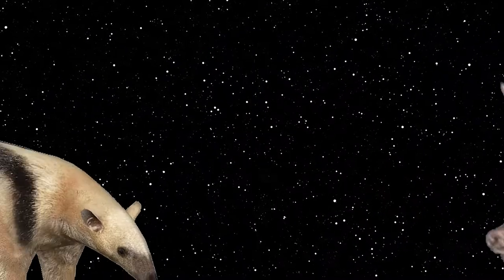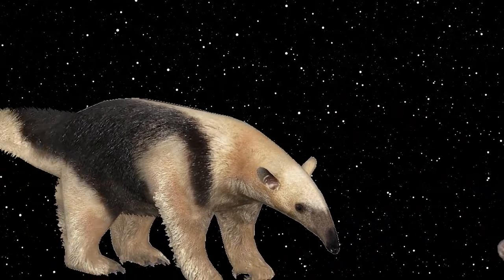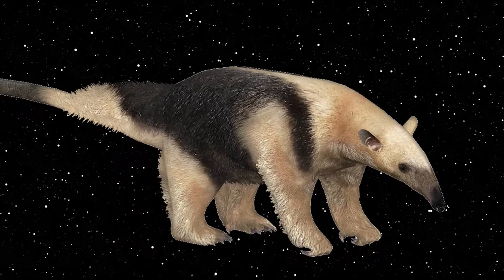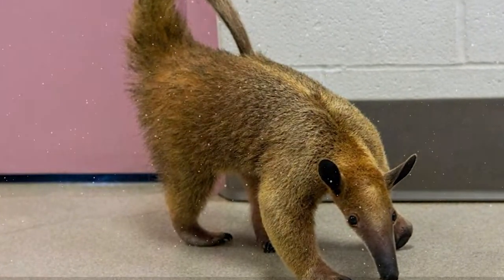Though they may look similar to aardvarks, anteaters are a completely different animal and not closely related at all. While the tamandua's classic black backstrap coat pattern is unlike that of Arthur, they do come in a brown morph as well, which closely resembles the character.